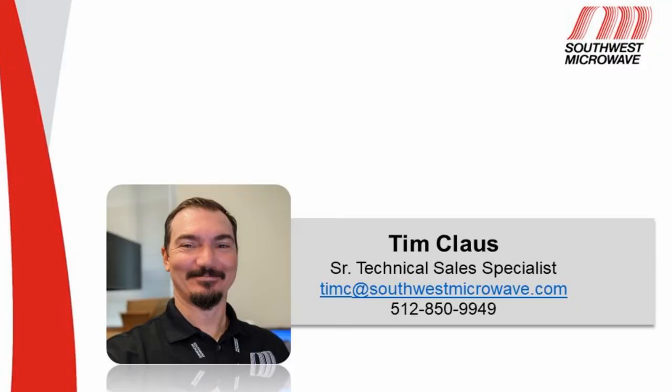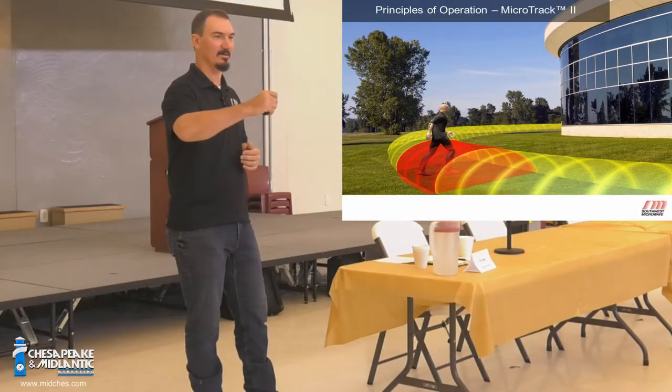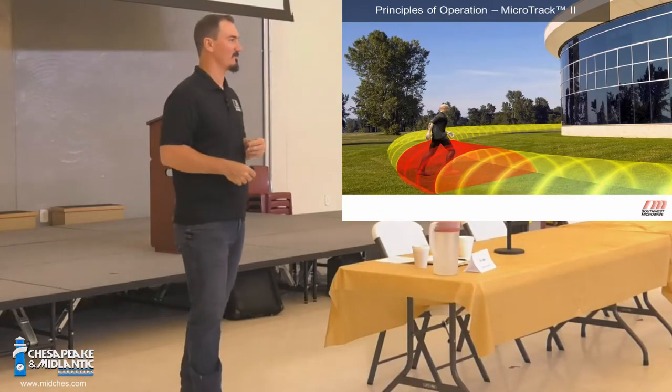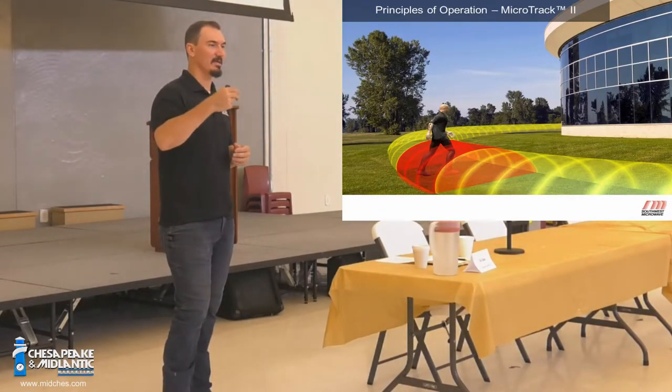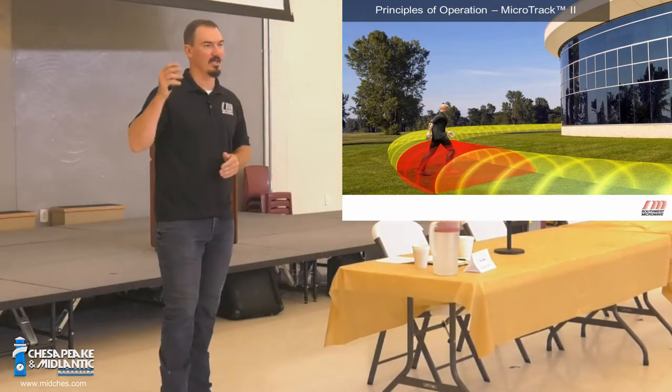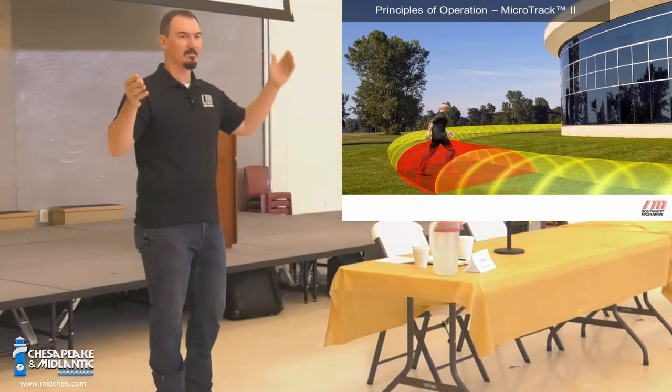The idea is that there are holes in the sensor braid. So if you have a coaxial system at your house — everybody plugs their TV into the coax — that braid is very tight, there's no holes in it. With our MicroTrack, there's holes in those braids, and the holes are evenly spaced along the entire length of the braid. There's no difference from the very beginning of the cable to the end of the cable.